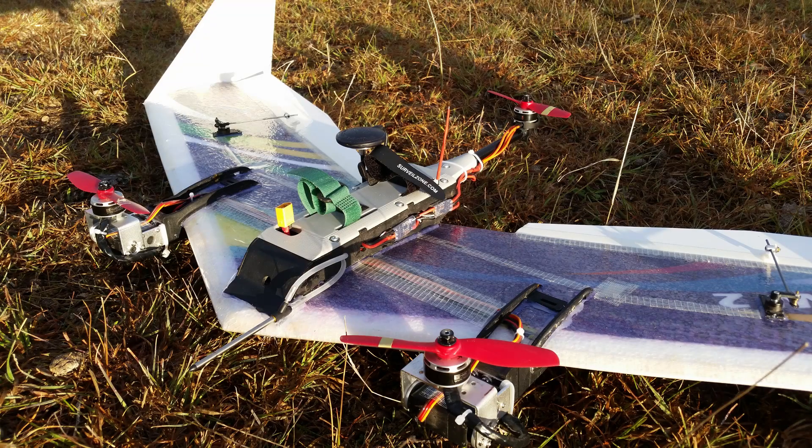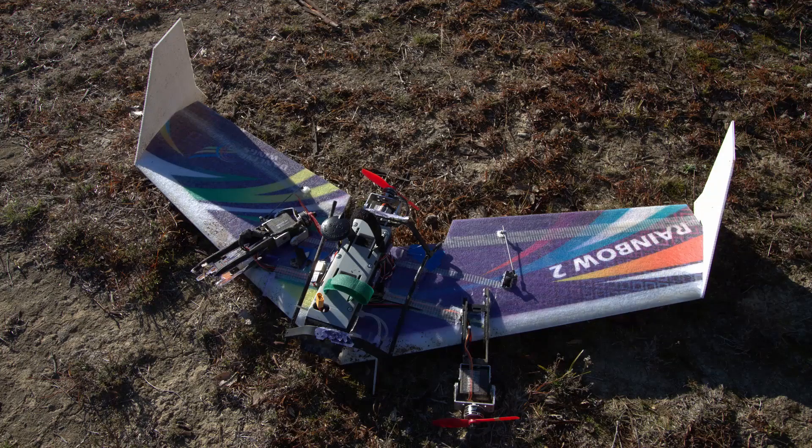This is a short video about my VTOL wing and its first successful transitions from tricopter mode to forward flight mode.